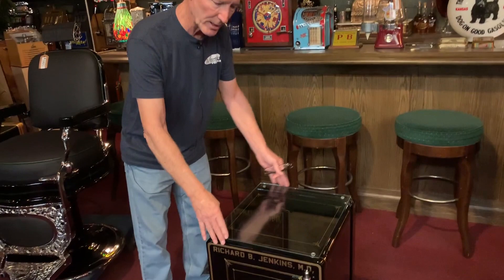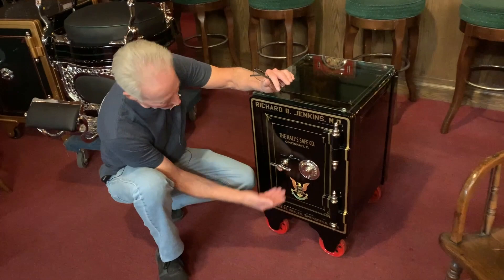I don't remember us actually talking about glass, but I wanted to put a piece of glass on it for you. So I custom had a beautiful piece of glass cut and had the edges polished, so now you can put something on your safe. We have your original halls on here — Richard B. Jenkins, MD. Everything is the same pin striping.